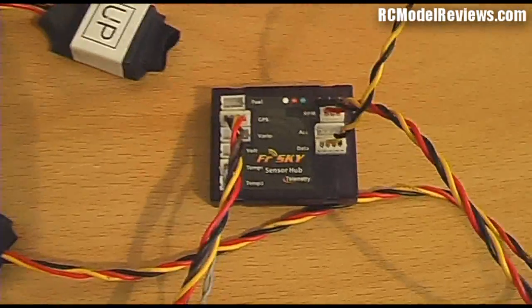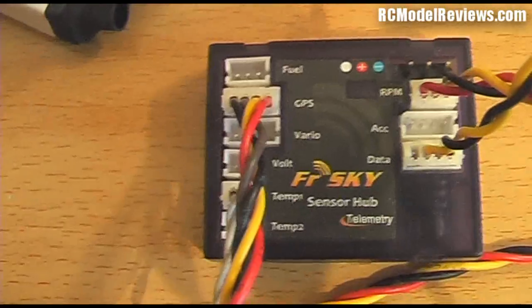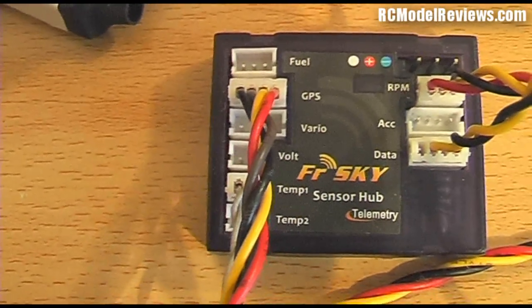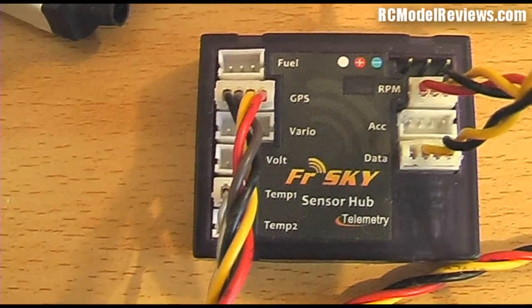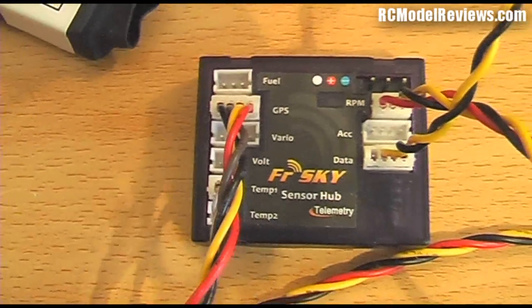That's the hub, and into that all the sensors will connect. You can see there are inputs for GPS, for the VARIO, input voltage, RPM, and all sorts of other bits and pieces — fuel sensor and so forth.